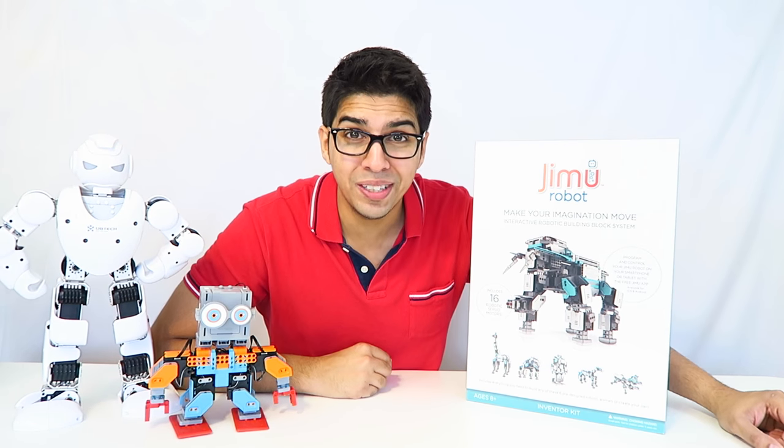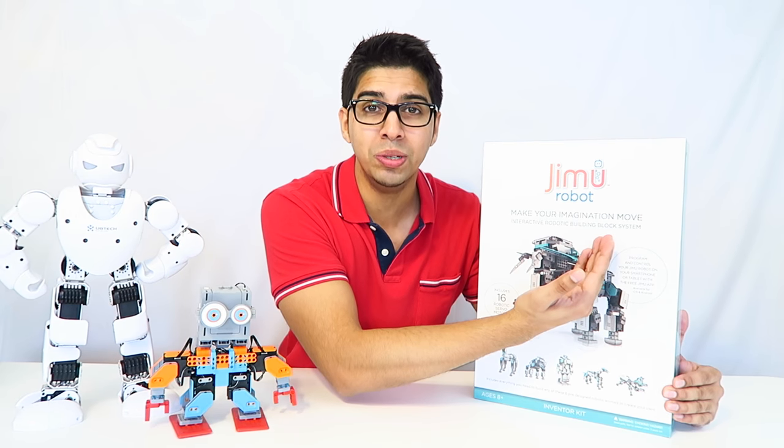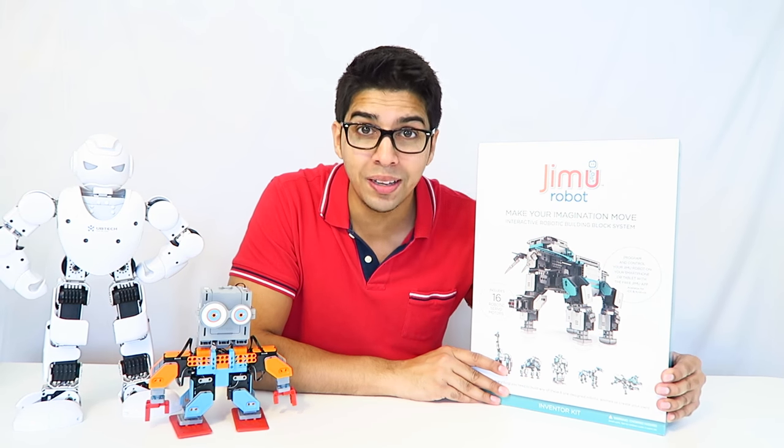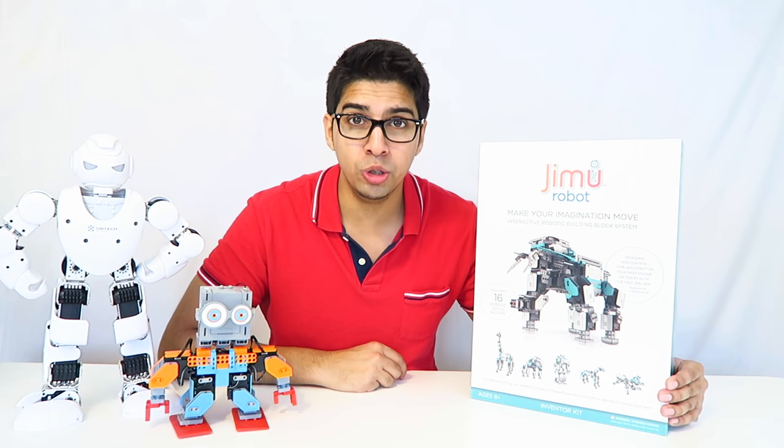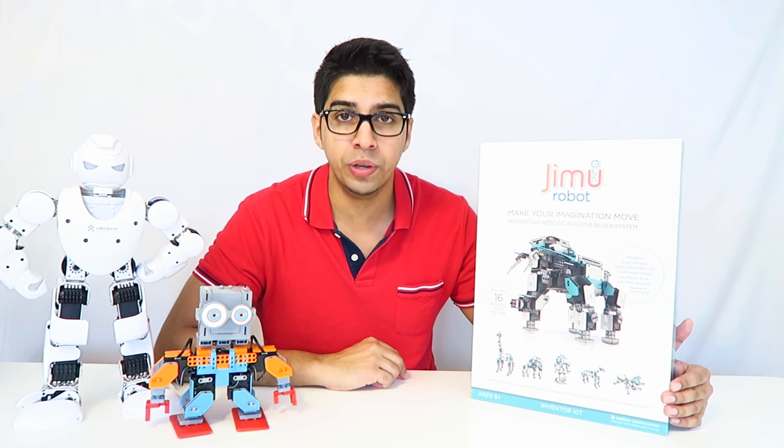Hey guys, welcome to a new episode with Conflicts. Today I'm excited to show you our newest robot. This is from the Jimmo Robot Series — this here is the Inventure Kit. It's created by a company called Ubitec, which also brought us the Alpha 1S as well as the BuzzBot MuttBot Kit that we reviewed previously.